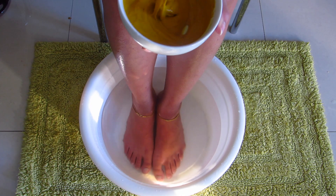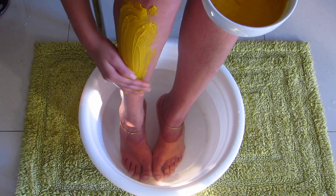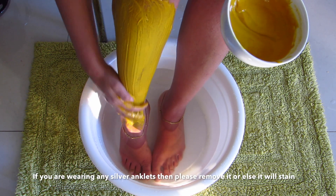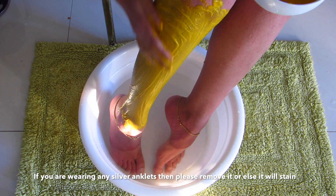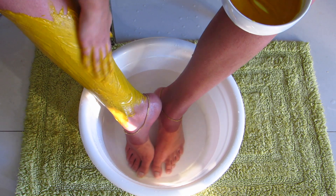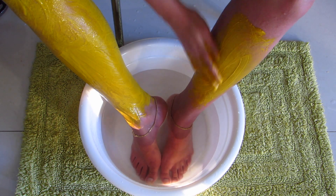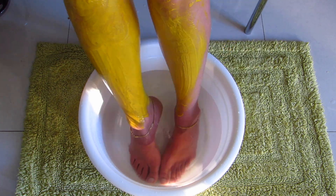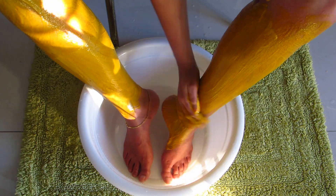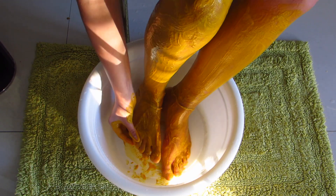Now apply it all over your legs as shown in the video. This mask contains both besan and turmeric powder, which are really good for your legs and feet. It will smoothen your skin and treat any infections, cuts, or foot-related problems. It also has brightening properties and will remove scars and marks from your legs, making it smoother and shinier. Let it sit for 10 minutes.